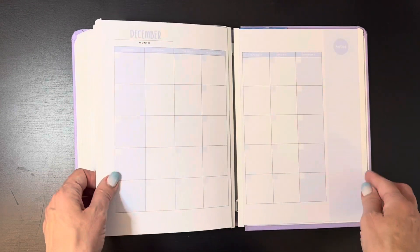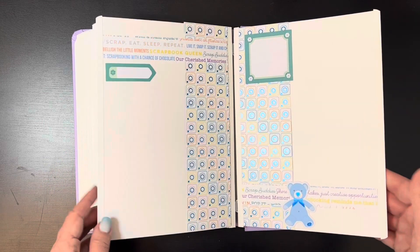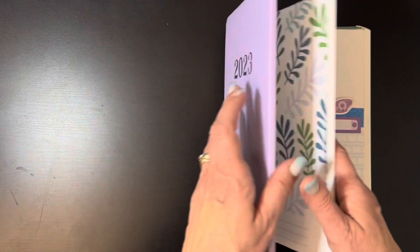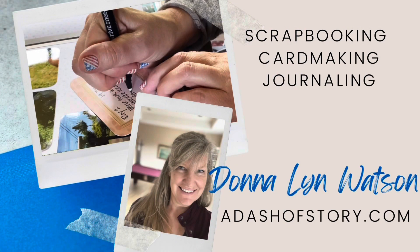I am going to add more embellishments after I add my photos, so I'll probably do another flip through. But this is just the initial bones of it, and I'm excited to add my pictures and celebrate 2023. For more ideas and inspiration, visit adashastory.com.